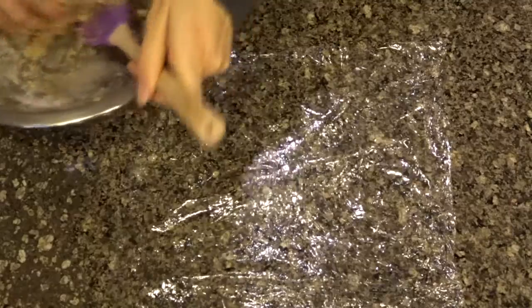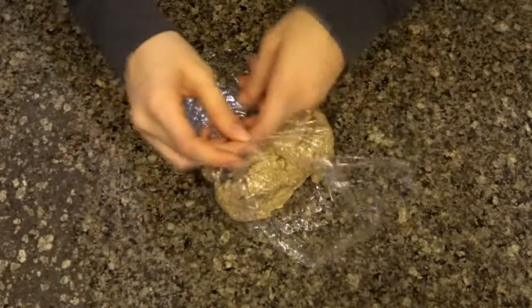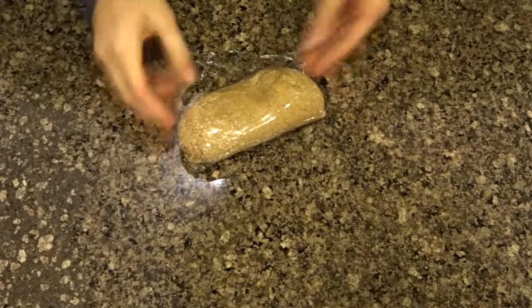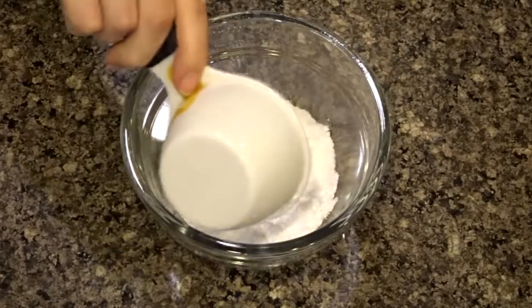Once it started to form together I just put it into some plastic wrap — you want to wrap it pretty tightly to keep it all together before you put it in the fridge. It doesn't have to go in the fridge for very long, just like 30 minutes to an hour. You could leave it in there overnight if you wanted to.